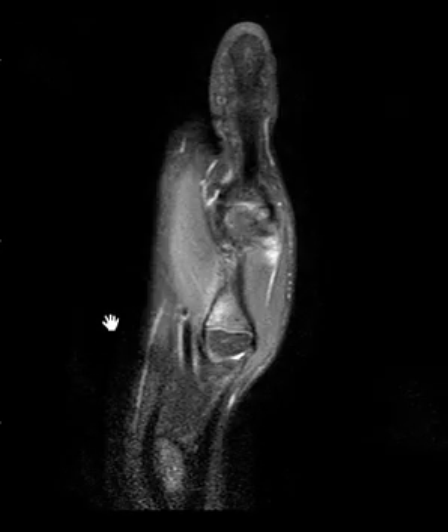Hello, this is Dr. Gay from First Lake MRI, and this is an 11-year-old boy who injured the thumb.